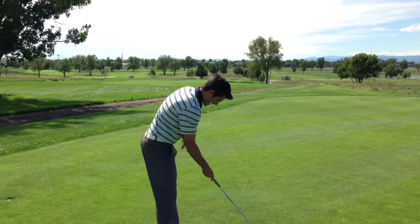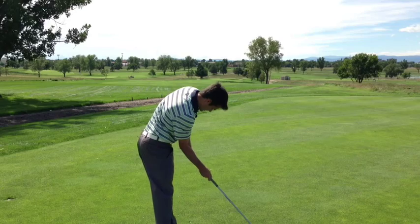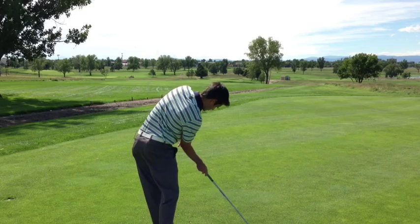Why is that? Well, at the same time that they're doing this, they're going to externally rotate, abduct, hinge that wrist, get that right shoulder down, and get more open.